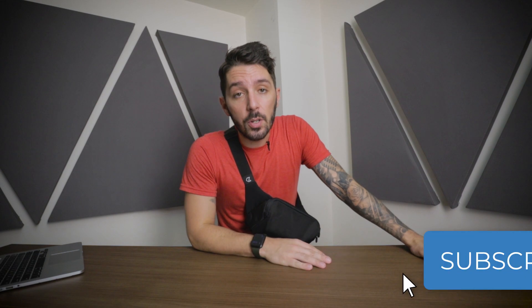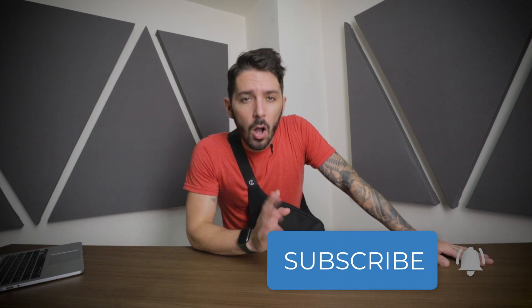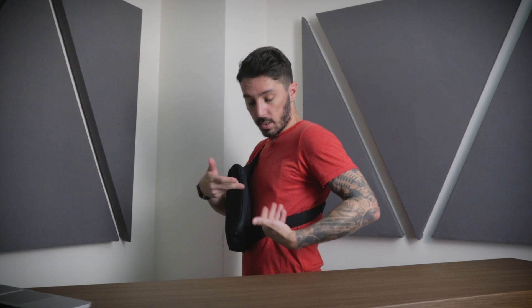If you liked our Minaal crossbody bag review, the best way to show us some love is to hit the like button — it's a small gesture but it really goes a long way. Also let us know in the comments: do you own this sling? What do you think? Do you wish it was more flush on the body? Do you agree that the main compartment is a little too dark? We'd love to hear it. I'm Aaron from Nomads Nation — we'll see you next time.